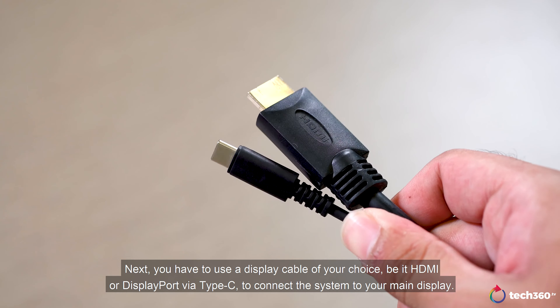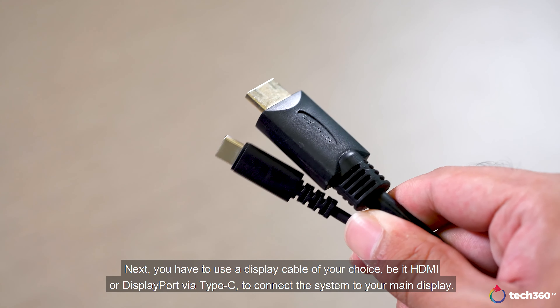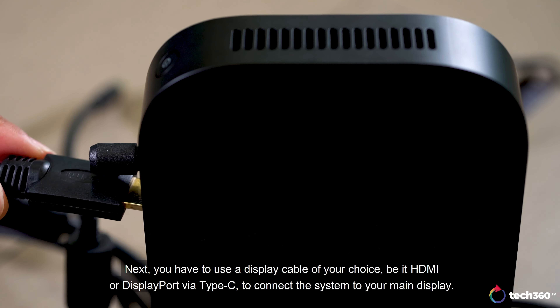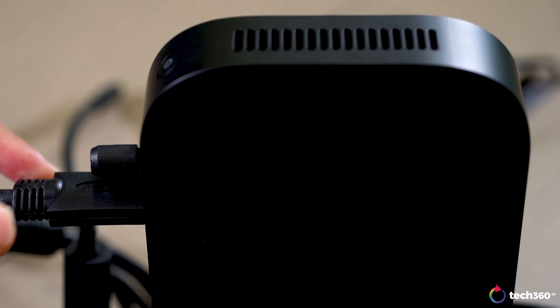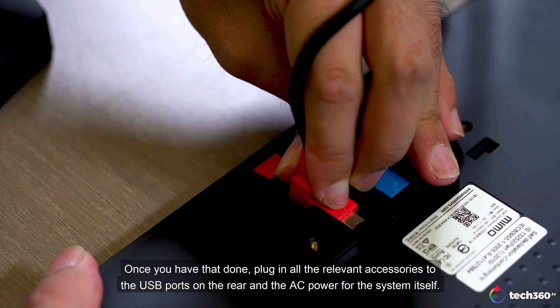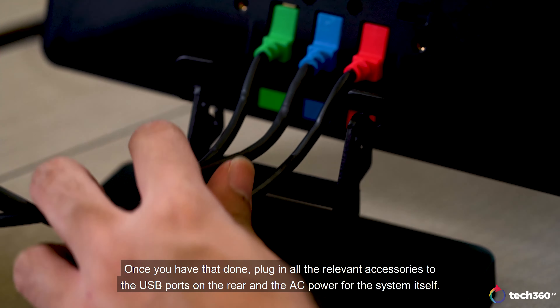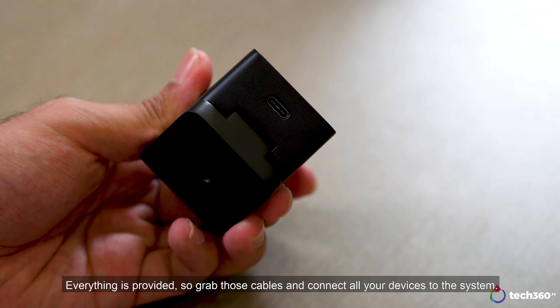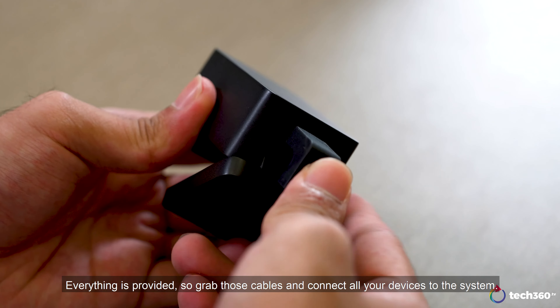Next, you have to use a display cable of your choice, be it HDMI or DisplayPort via Type-C, to connect the system to your main display. Once you have that done, plug in all the relevant accessories to the USB ports on the rear, and the AC power for the system itself. For now, we have a total of 3 items: the camera, the speaker mic and the touch control panel. Everything is provided, so grab those cables and connect all your devices to the system.